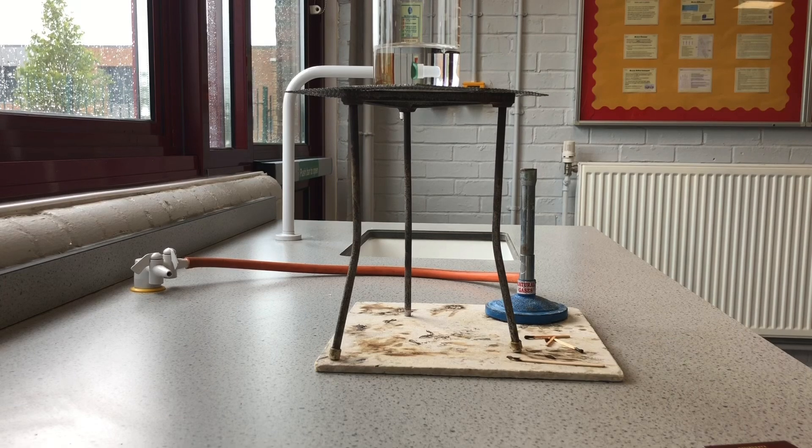So that's our first basic lesson in how to use a Bunsen burner. Hopefully you found that exciting and it's made you excited to join us in September. Thank you.